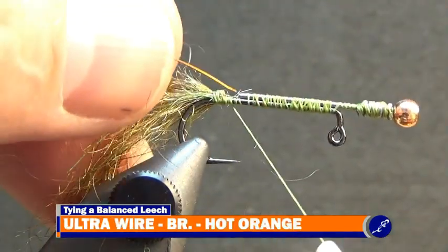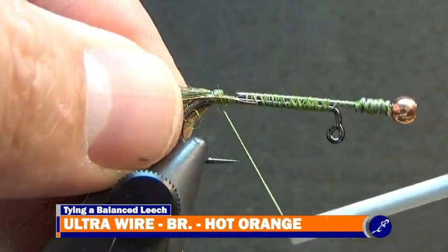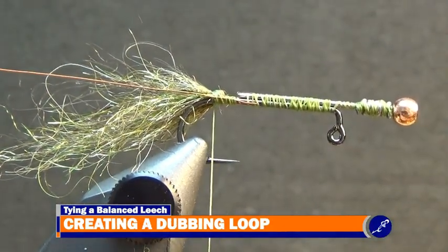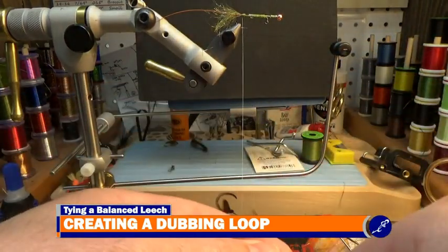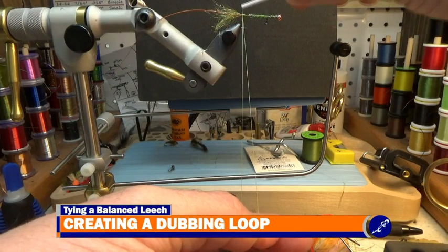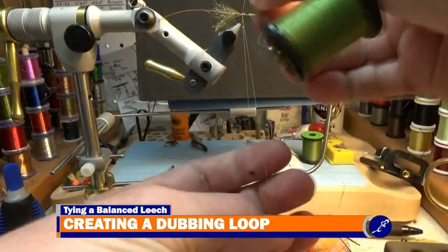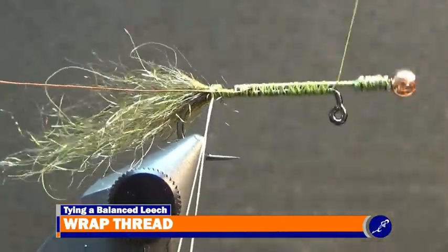Once the tail has been completed, place the tip of some brassy hot orange ultrawire against the shank and lash it down with tight wraps of thread. When the ultrawire is secured, make sure the thread is hanging at the tie-in point of the tail. Pull down on the bobbin exposing 6 to 8 inches of thread, then pinch the thread with your material hand where it exits the bobbin. Keeping the thread between the vise and your hand tight, take the bobbin back to the fly allowing thread to unwind from the spool. Bring the bobbin over the fly and wrap the two strands of thread together, then wrap the thread to the front of the fly and whip finish and cut the thread.